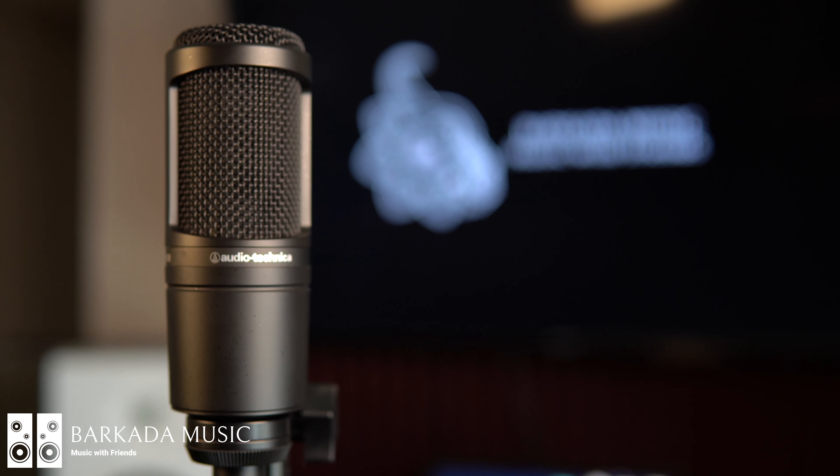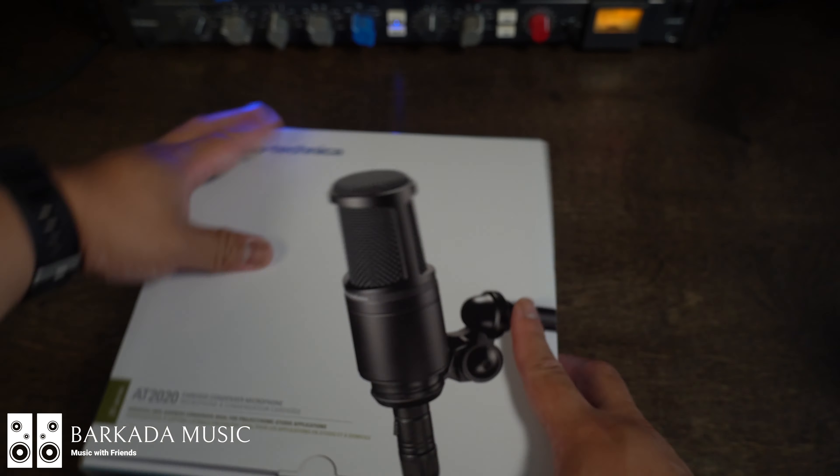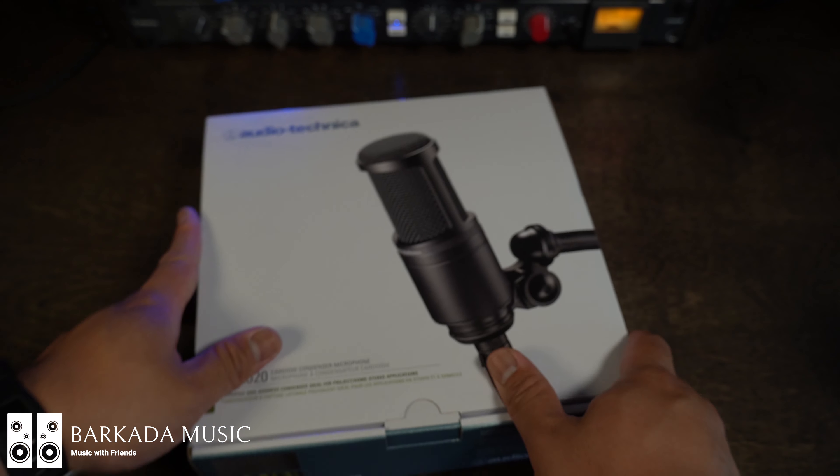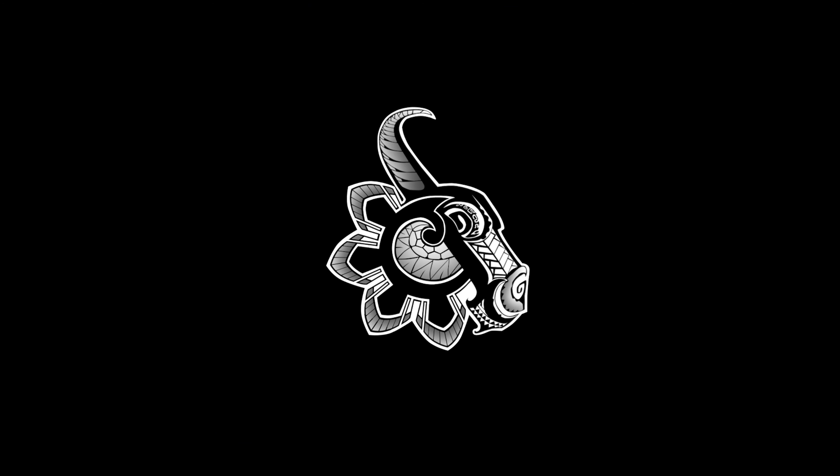Are you just starting out and need to capture a professional vocal recording but you don't have a lot of money to spend? Well you're in luck, you've come to the right place. Welcome back to the Barcada channel, my name is Mark Lawrence and it's your boy Dirty Work in the building, and we're doing something different — this is gonna be our first review on some tech, some products, anything that has to do with music.